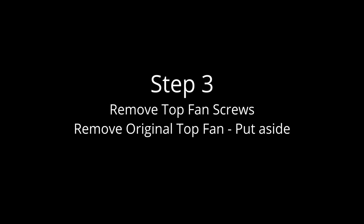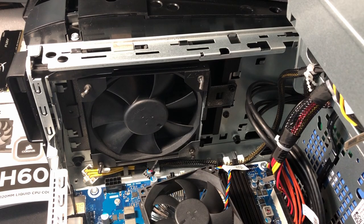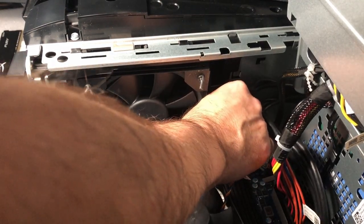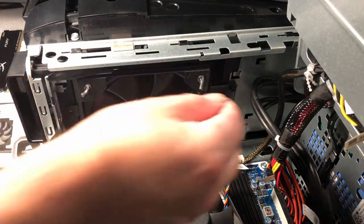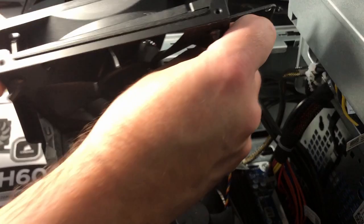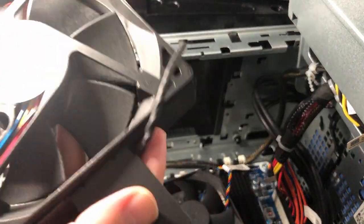Step three is just to remove the top fan screws and put that aside. Just get a screwdriver, loosen them up, and take them out — there are just two screws in this particular system. It comes right out and then you put that aside.